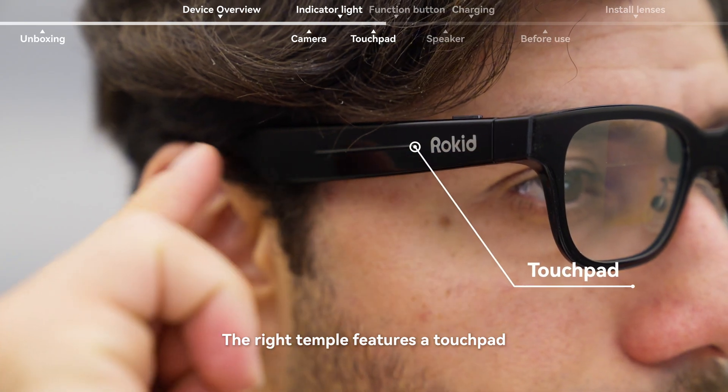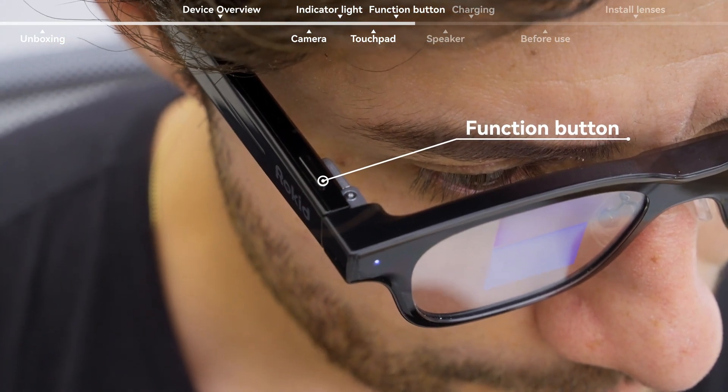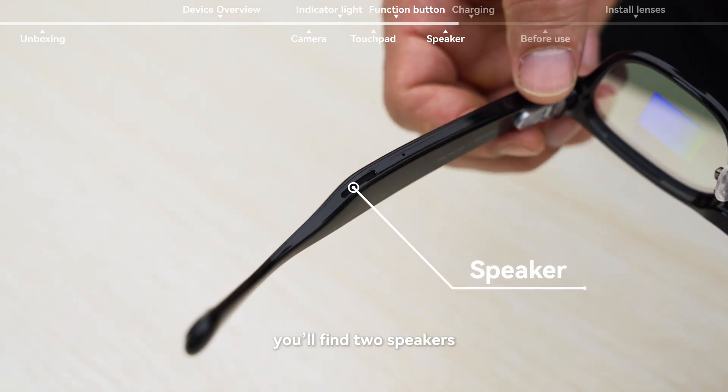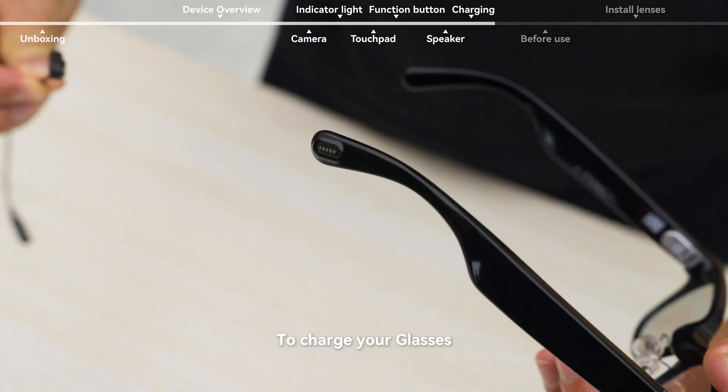The right temple features a touchpad, and above it is a function button, used to take photos, record video, and more. At the rear of each temple, you'll find two speakers. At the end of the right temple is a magnetic charging port.